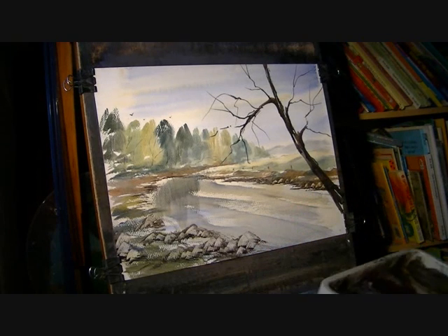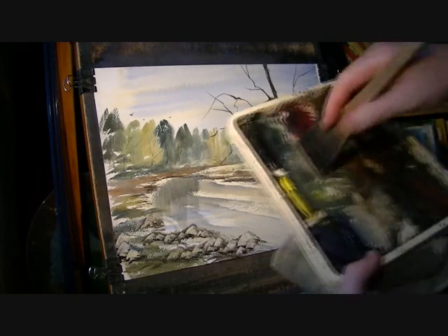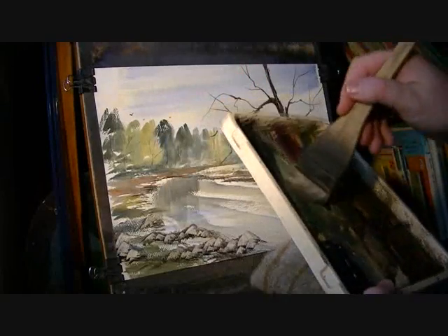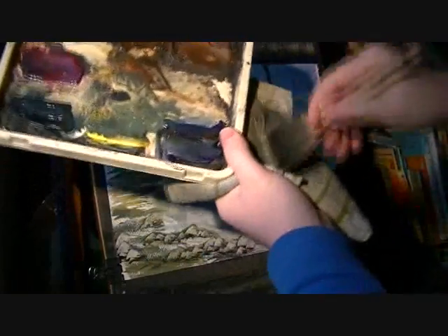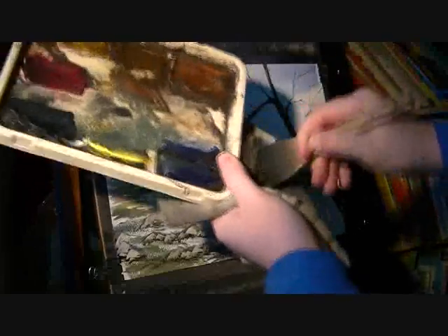I'm just going to put a little bit of foliage on these. I'm going to use a fairly dry brush. I'm going to mix a bit of ultramarine, lemon yellow, and payne's grey. I'm going to really scuff up the brush. Press down really hard on the towel so we get it nice and dry like that.